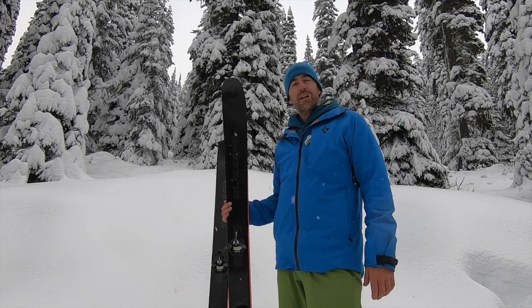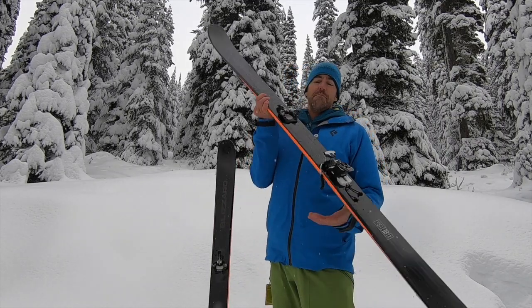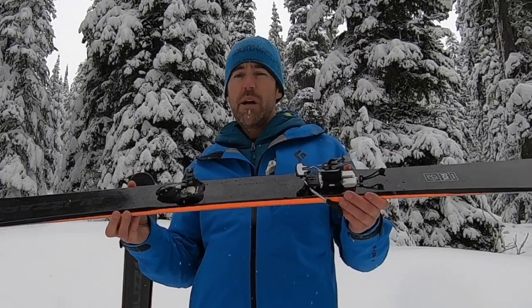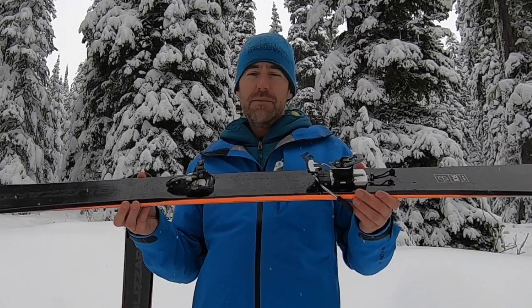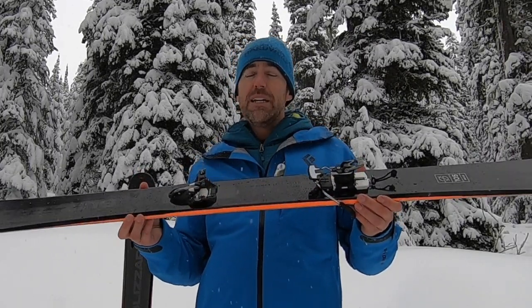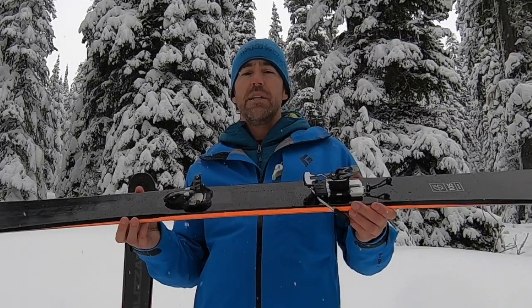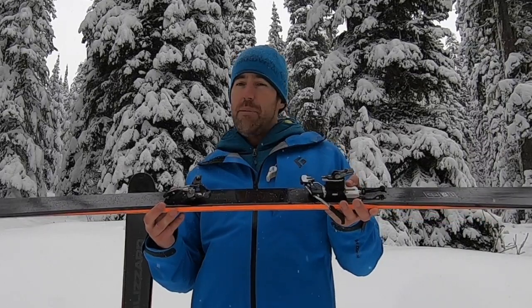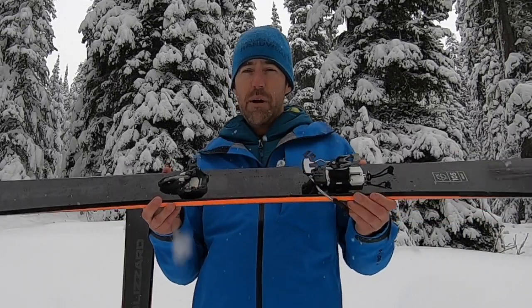Hey everyone, it's Brad from BackCountrySkiinCanada.com and today we're here to talk about the Marker Alpinist 12 binding. This is a new binding from Marker — it arrived on the scene last season. Before this, Marker had the F10 and the F12, which were both frame bindings. Then they came out with the Kingpin, which had the same tech toe but an alpine heel. So this is the first true tech binding from Marker.